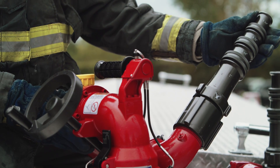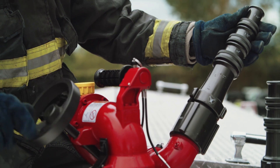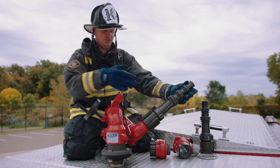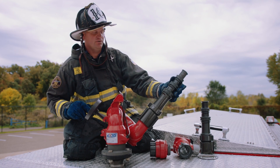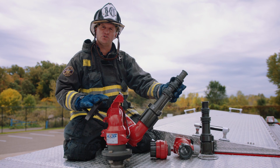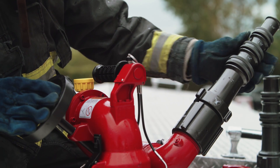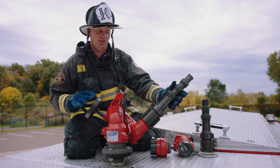Most engine mounted master streams are set up just as this — we have positioning adjustment up here at the point of the engine mounted master stream, but our flow control is down at the pump panel. When the valve is opened at the pump panel we then have to position our nozzle while it's flowing, which leads to a great waste of water. If we move our flow control up to this engine mounted master stream through the use of a valve, we can adjust our stream and position it prior to opening, ensuring that that volume of water is hitting our target as we see fit, without that waste.